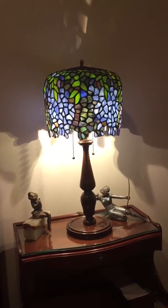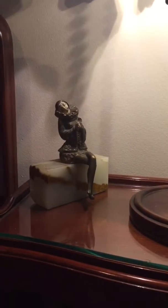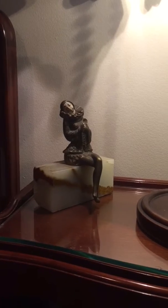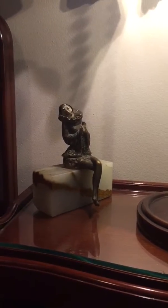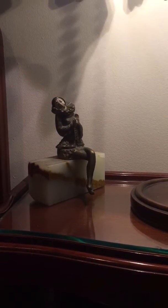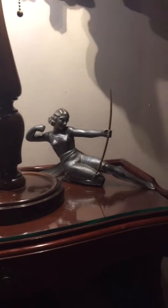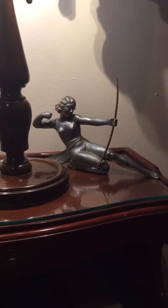Down below I have this art deco figural bookend — it's pretty cool. Her face is missing some paint, but if you look on eBay they're pretty valuable. I think I paid 60 bucks for her, but I think she's really beautiful and I'm happy with it.